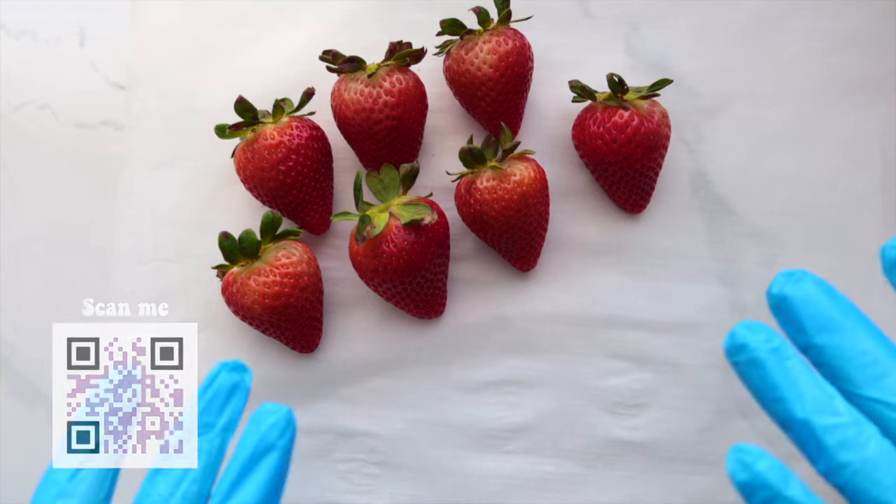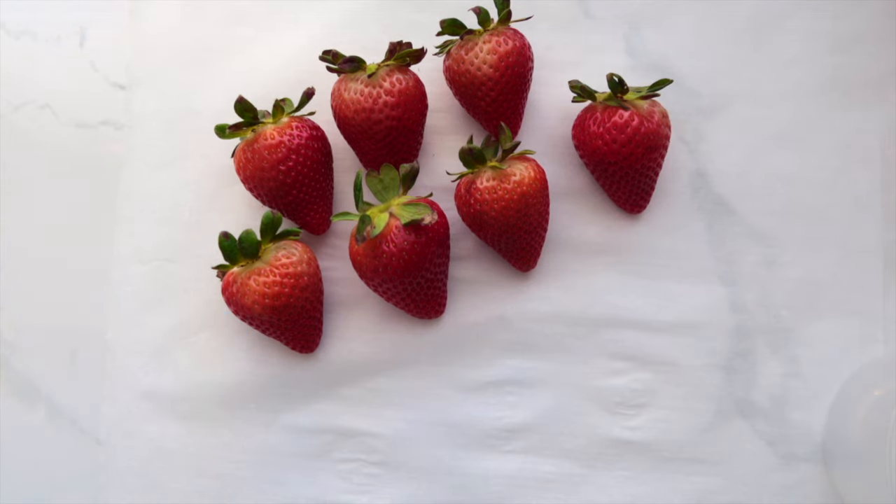Welcome back to Sprinkle Syrup Pop — if you're new, welcome! In today's video we are going to learn different types of drizzle techniques and why your drizzle is not coming out perfect. Let's get started.